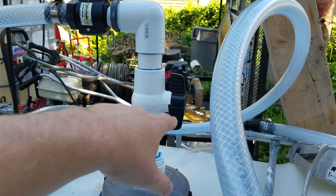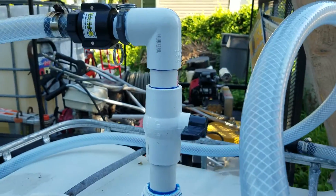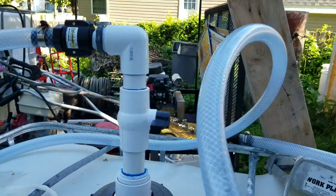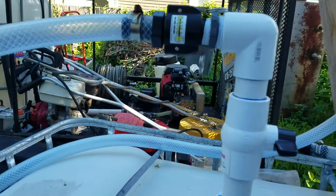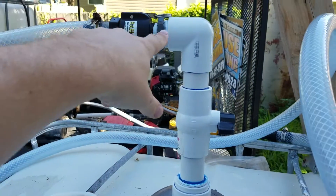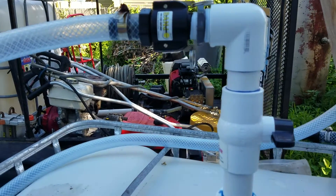Then we open up this ball valve — I'm going to enclose it since we're done with it so it doesn't accidentally leak. Previously we actually just had the one-inch hose onto the one-inch barb. I did have to do a reducer; it comes with one and a half inch.